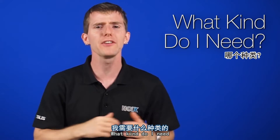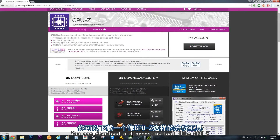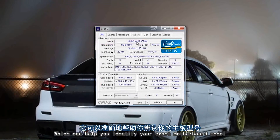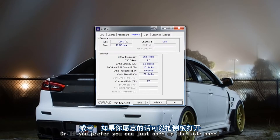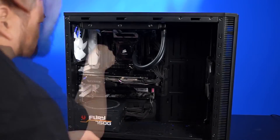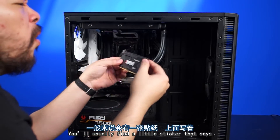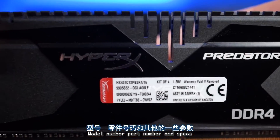Now, first question: what kind do I need? There are two ways to figure this out easily. You can download a diagnostic tool like CPU-Z, which can help you identify your exact motherboard model, where you can look up memory that is compatible with it. Or if you prefer, you can just open up the side panel and take a look at what's in there. On the side of your memory, you'll usually find a little sticker with the model number, part number, and specs.